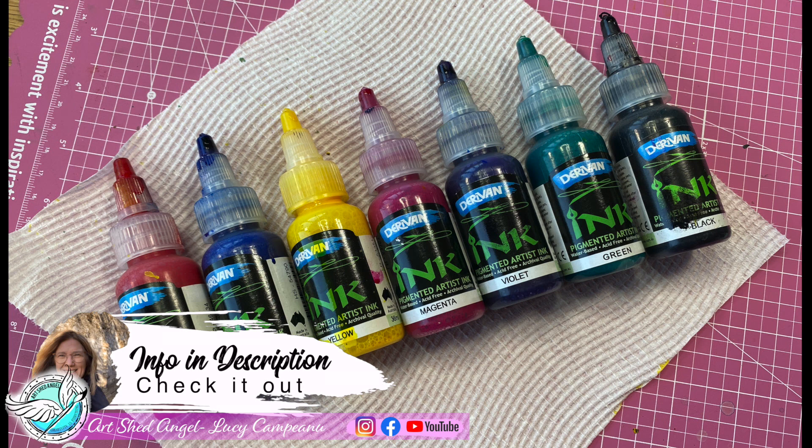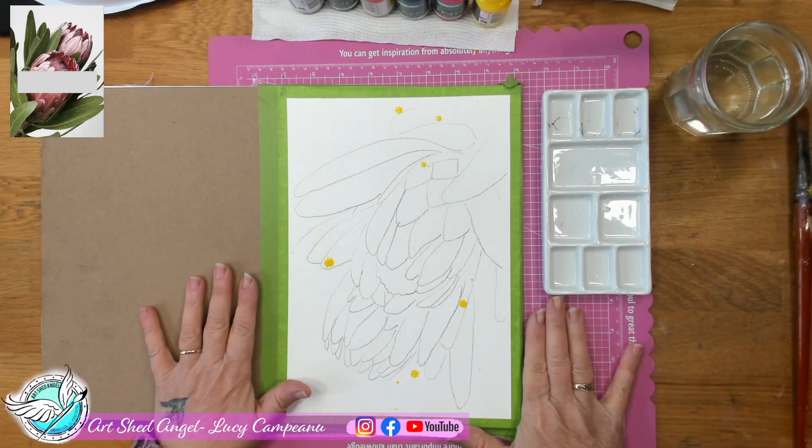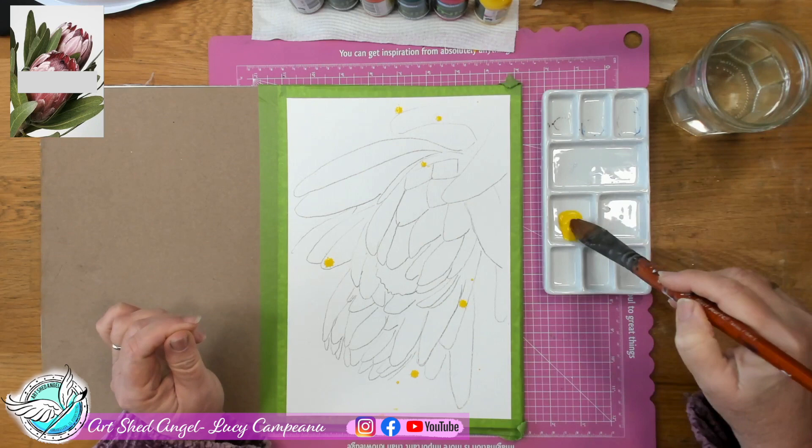They work just like watercolours and they're really great. You could also use watercolours for this project. Make sure you have your lid on before you shake your bottles, because they have pigment sitting in the bottom, so you do need to shake the bottle before you start.